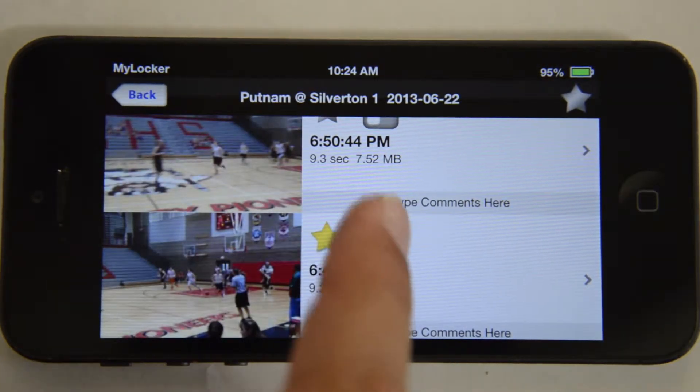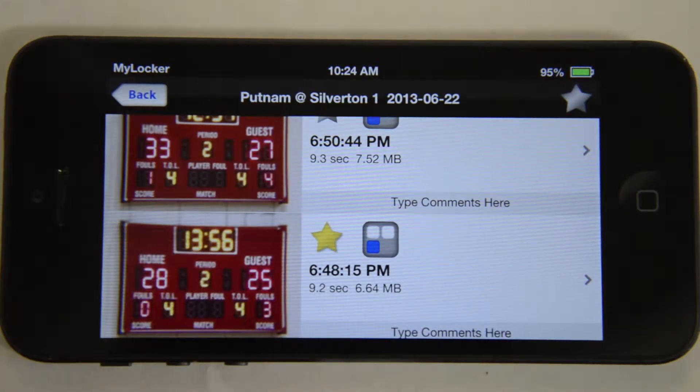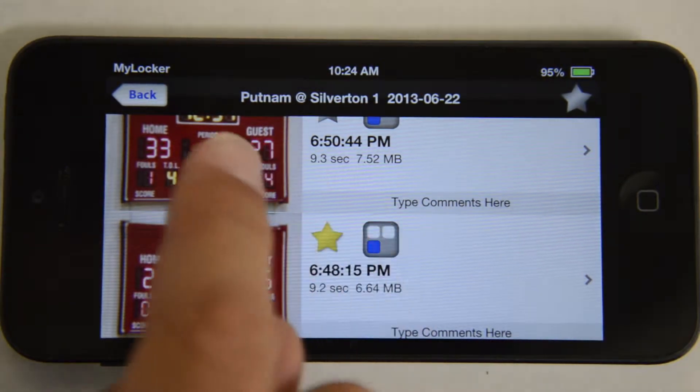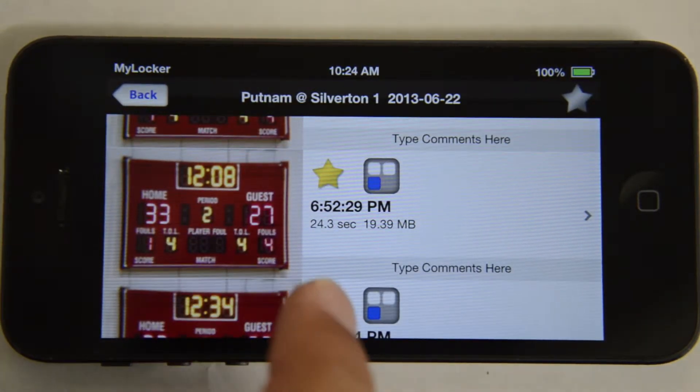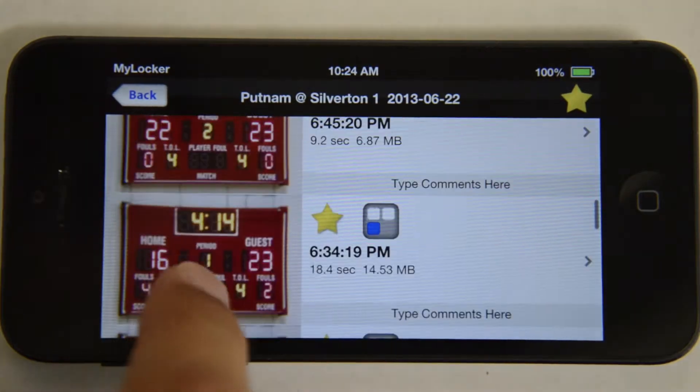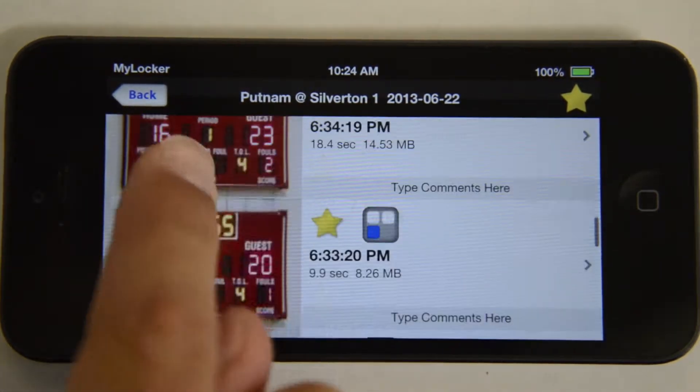By tapping this button, you can change the preview to scoreboard, allowing you to locate a play by the time and score of a game. In addition, you can star a play to mark your favorites, and with this button, you can then view only your highlighted plays in my locker.